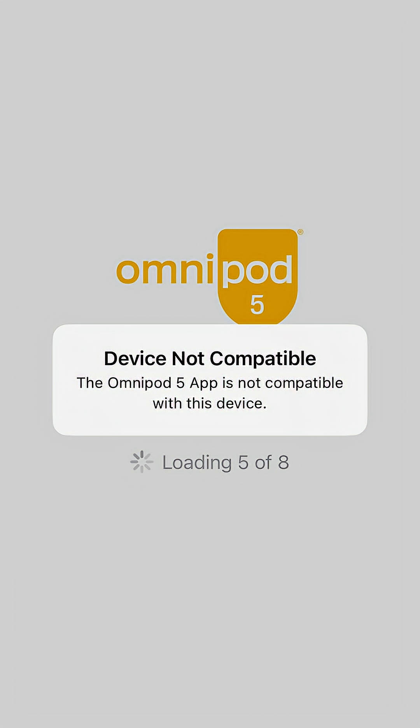However, I did upgrade an iPhone 15 to iOS 26 and was still able to use the app, albeit with the occasional warning that the app hadn't been tested completely. However, now that I do have the new iPhone 17, I can tell you with absolute authority you will not be able to use the iPhone app to control your insulin pump.